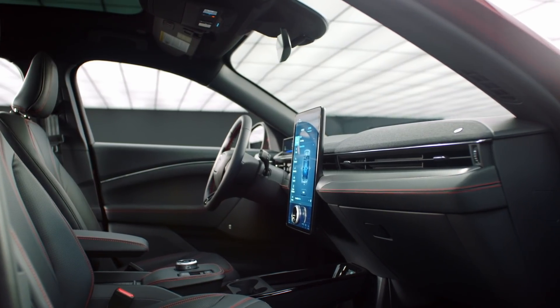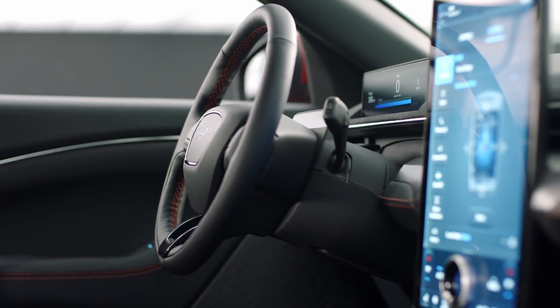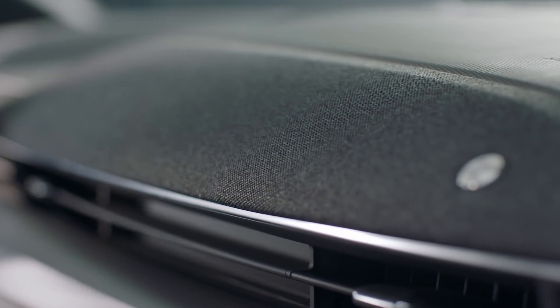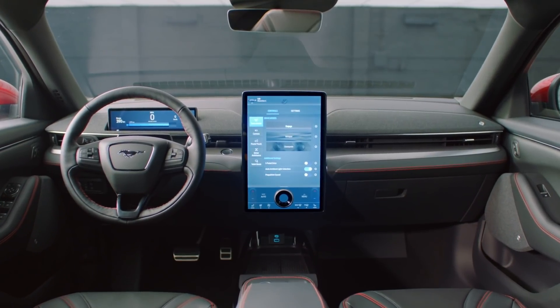All cars come standard with a 15.5-inch touchscreen and a 10.2-inch full digital instrument cluster. One-pedal drive is available, similar to the Nissan Leaf. You also get a front trunk, phone-as-a-key, key fob entry and ignition, and door buttons that pop the door open — no traditional handles. Crucially, like Tesla, you can get over-the-air updates, so the car receives firmware and software upgrades throughout its life.